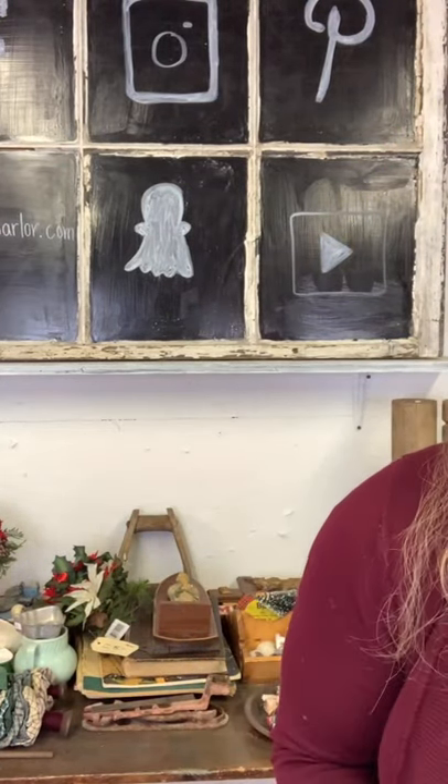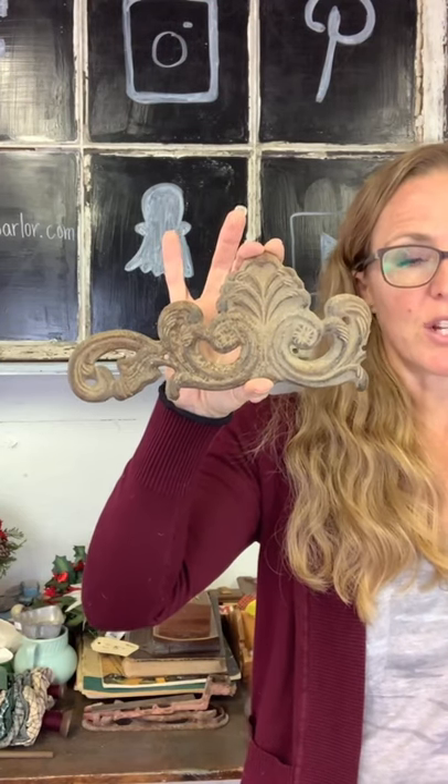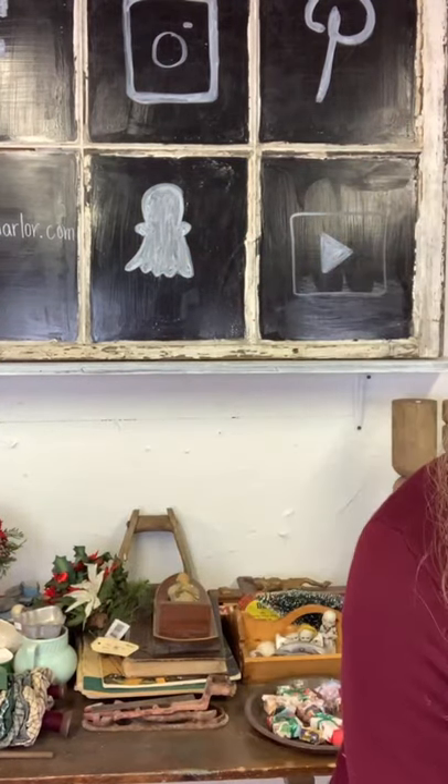We have this metal scroll piece of architectural salvage. You can see it has been broken off here, but it's still pretty. Put it above your door, window, a picture, or a mirror. You can lean it onto something or hammer it onto a crate to create some embellishment. Twenty dollars on our metal piece of architectural salvage.